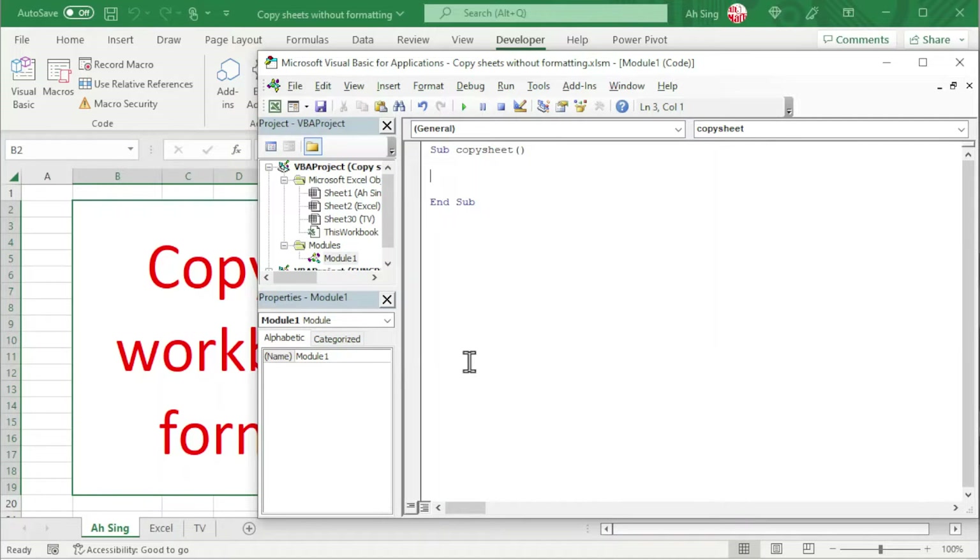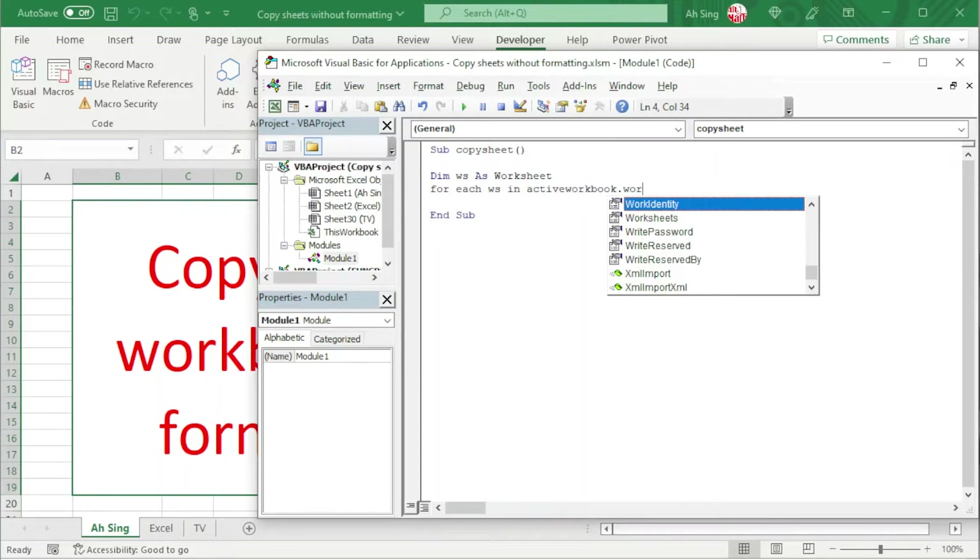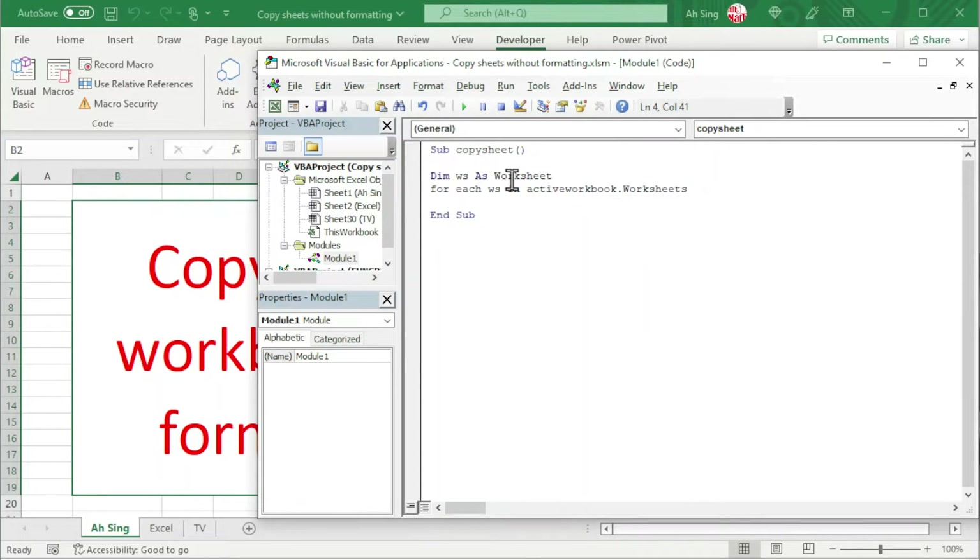We are going to use a For loop to instruct Excel to run through all these sheets and create a new copy. So I'm going to first define the variable ws — you can use any letters or words to represent the object. So we have ws As Worksheet. Next is to run through using For Each ws In ActiveWorkbook.Worksheets, to run through all the worksheets in this workbook.